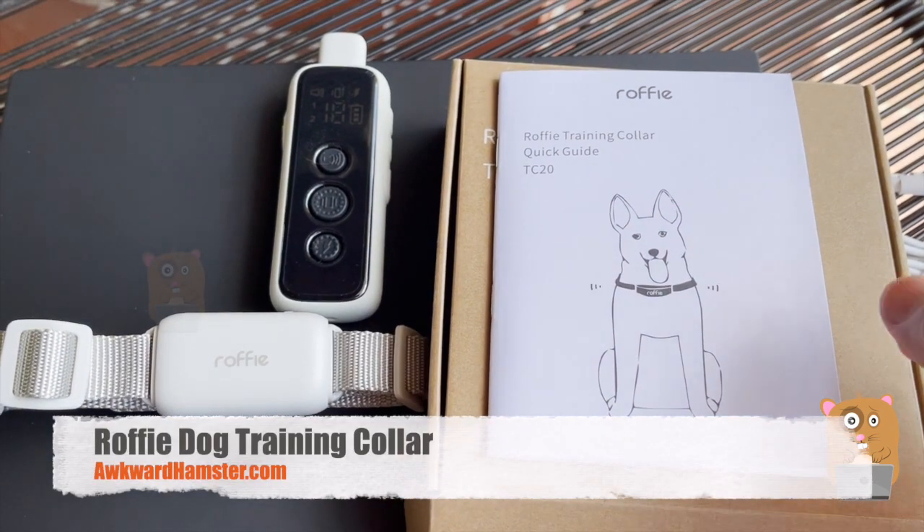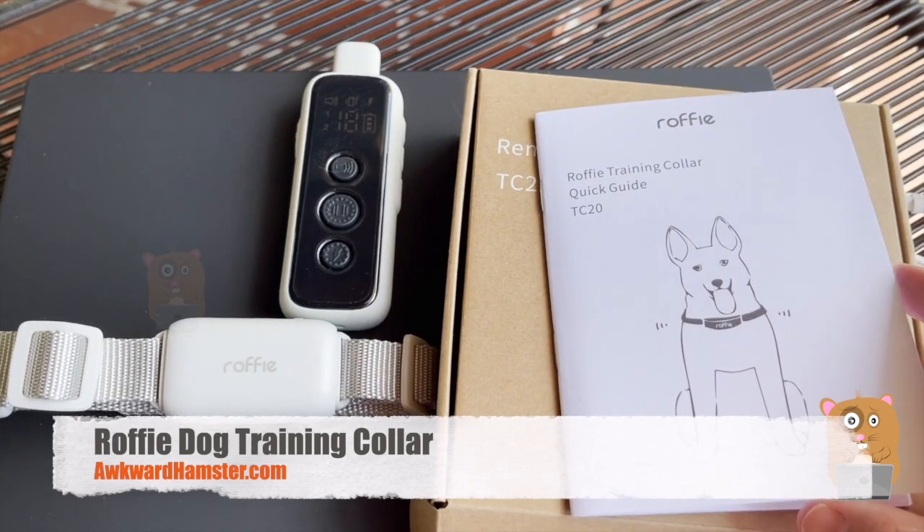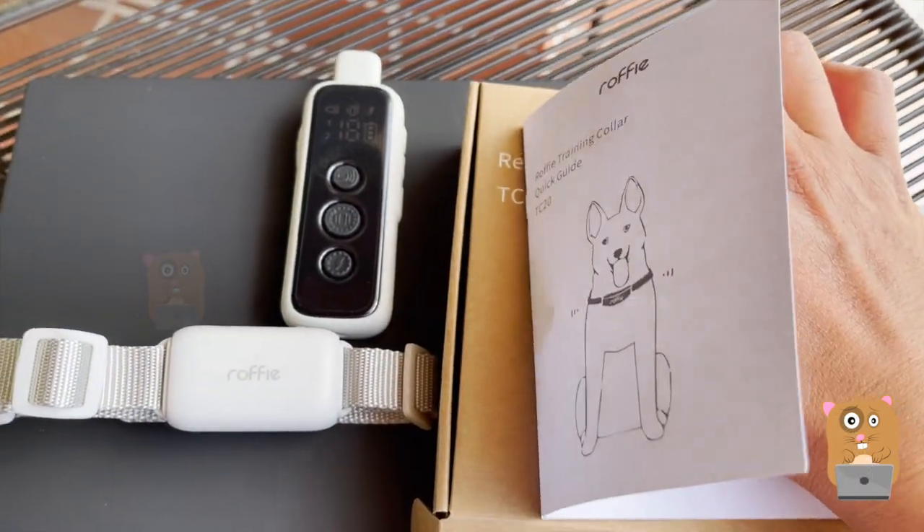Hi, welcome to Hogwart Amster. Today we'll be taking a look at this Rofi dog training collar. The model is T20.